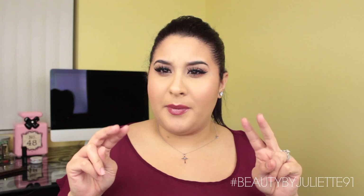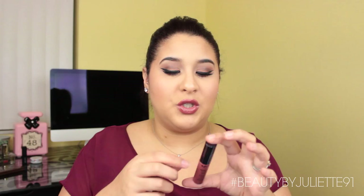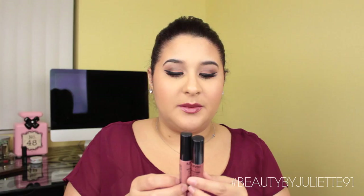I did two lip options using the new NYX Intense Butter Glosses. At first I did Tres Leche, but I felt like I needed a little bit more color, so I switched to Chocolate Crepe — and these I'm in love with. So I gave you guys two lip options. You can always pair it with whatever you want, but I think this combo looks really nice.